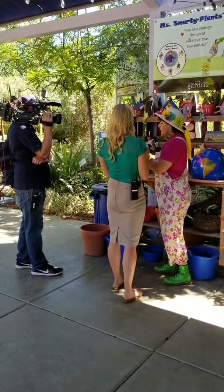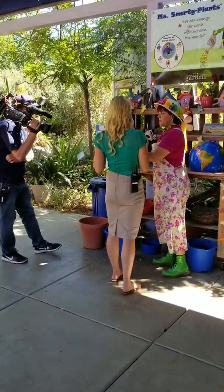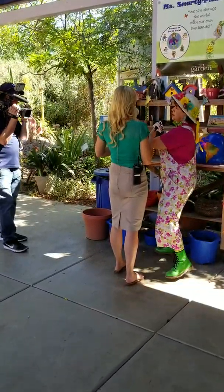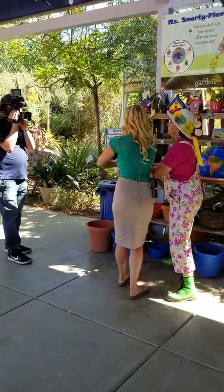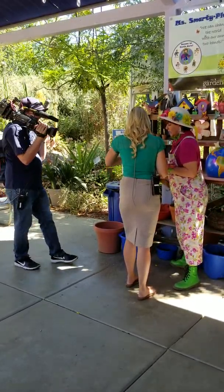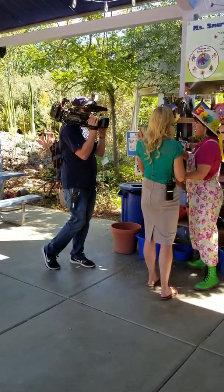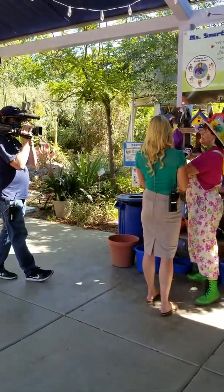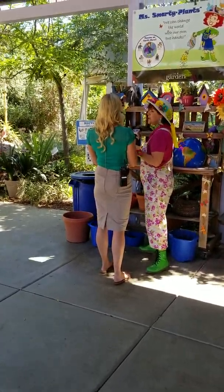Now I want you to look inside there. What's in there? Nothing. Okay, put that can in there. Put your hand over the top. And you are going to say — look at everybody — I am a Miss Smarty Plants Earth Hero! I am a Miss Smarty Plants Earth Hero! Now look inside. I saw her put a can in there, right? So not only are you an Earth Hero, but you make a little bank too.